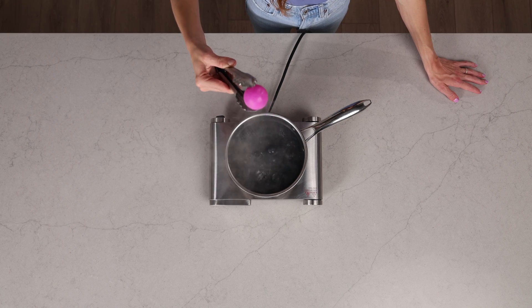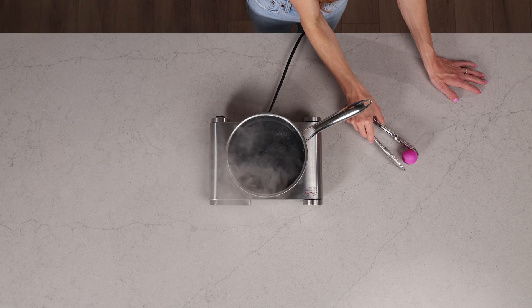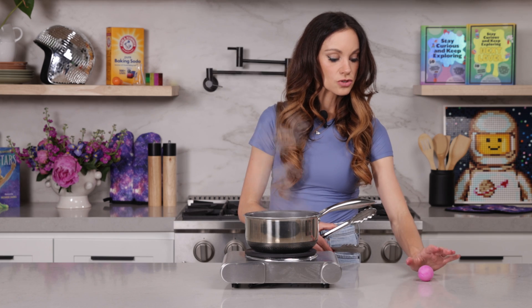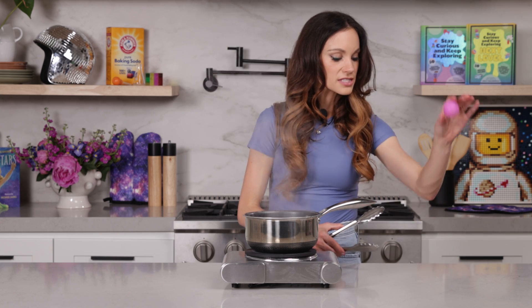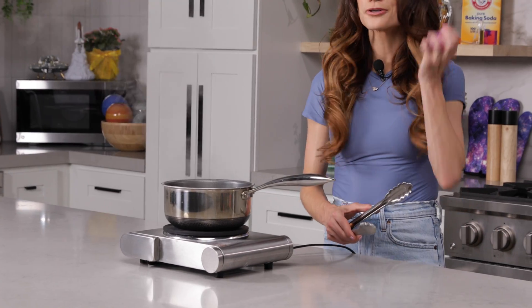After you do that, you just want to set your ball aside to cool before you touch it. Make sure it's all cooled down. And then once it's cool, you can test it back out. And that is how you bring a ping pong ball back to life.